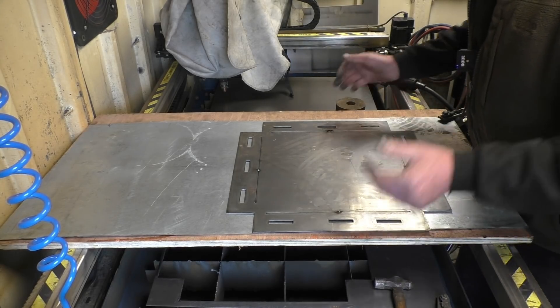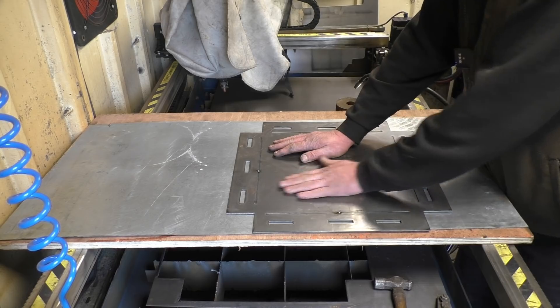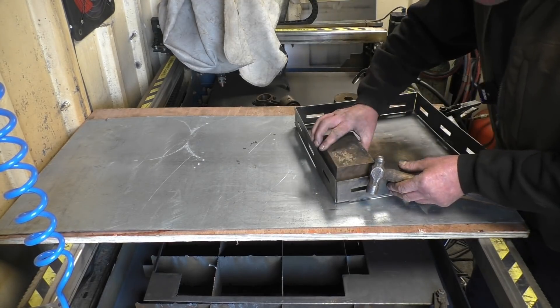I'll have to make a good job of the welding because the guy who's getting it is actually a welding engineer — that's what he does. It bends quite nicely along the edge of the bench.